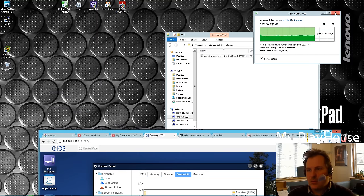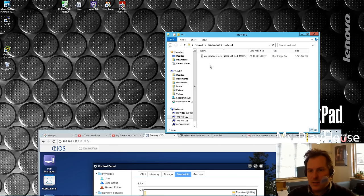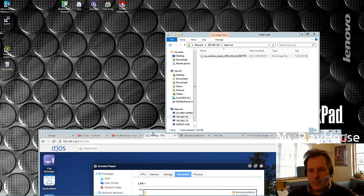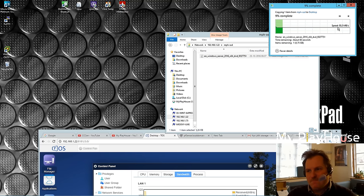We'll cancel that and go over to take the SSD and try copying that out. Apparently that's the best speed we get out of it.